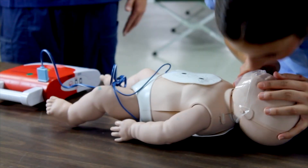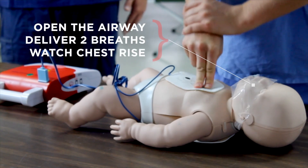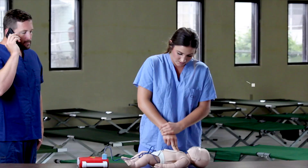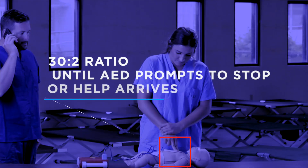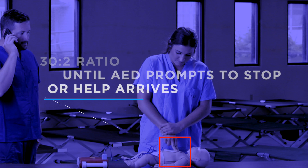Open the airway and deliver two breaths, each lasting one second. Watch for chest rise. Begin again with 30 chest compressions and continue at this ratio of 30 compressions to two breaths until the AED prompts you to stop or further help arrives.